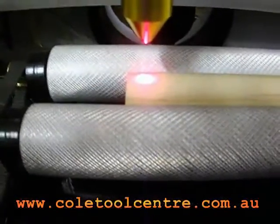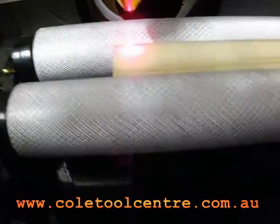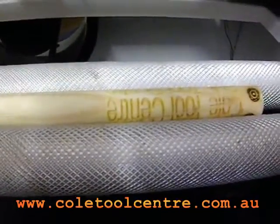Now go on to the engraving mode, and move down the other end and make sure that the stopper is in the centre down this other end. And then you're ready to engrave.